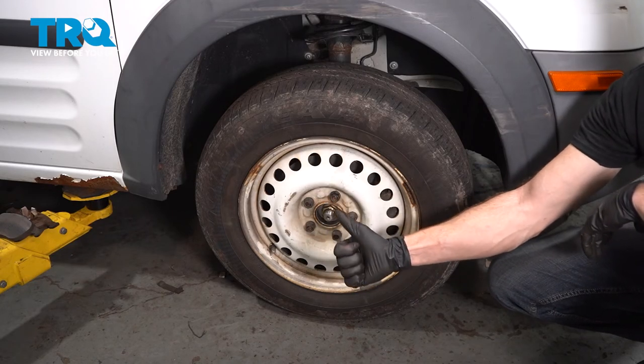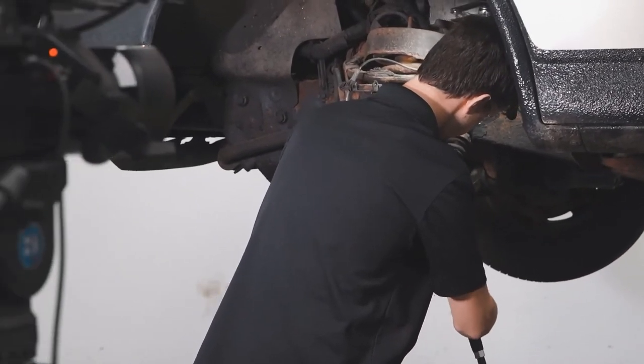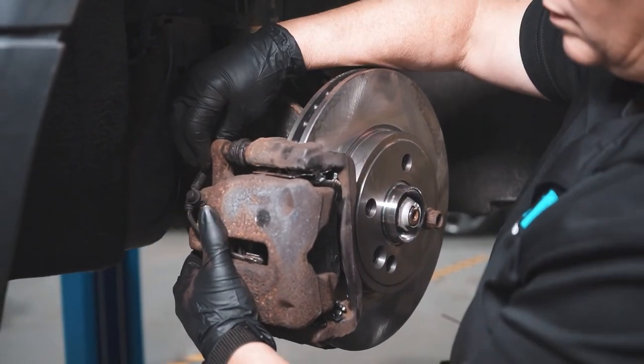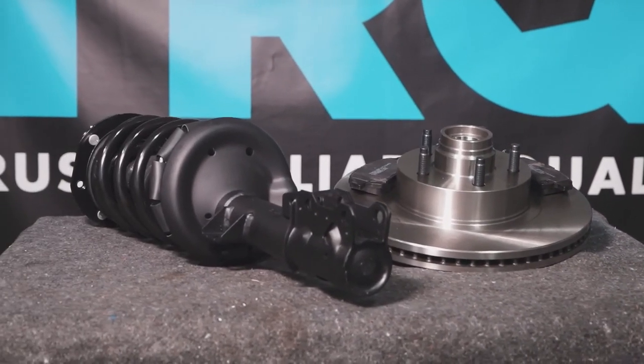Thanks for watching. When only the best will do, demand TRQ. The only company that lets you view before you do. TRQ is committed to offering the highest quality aftermarket auto parts that are engineered with peace of mind. Thanks for using and viewing with TRQ.